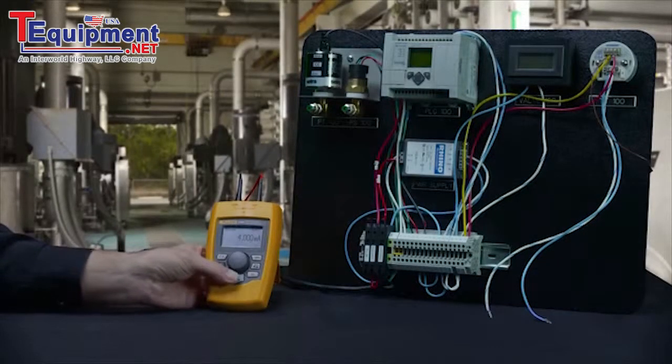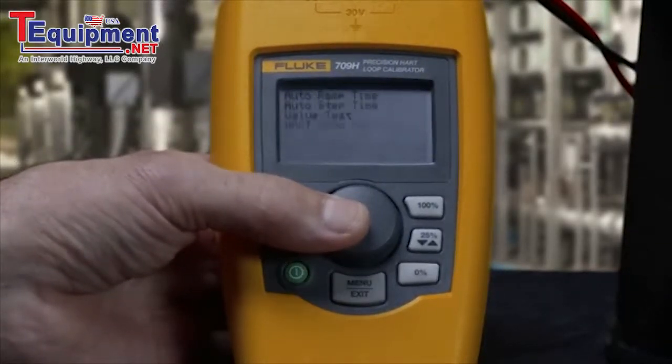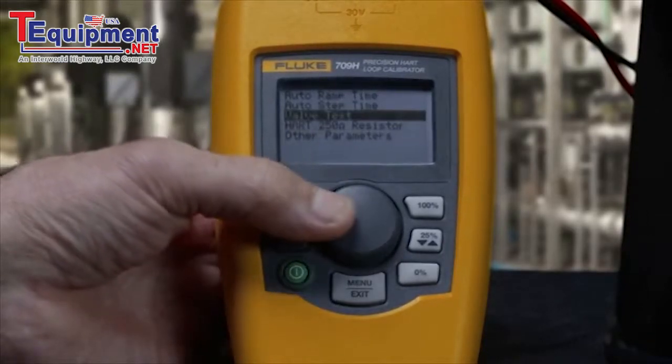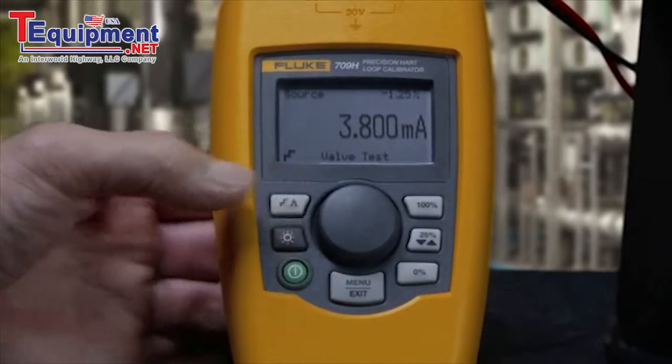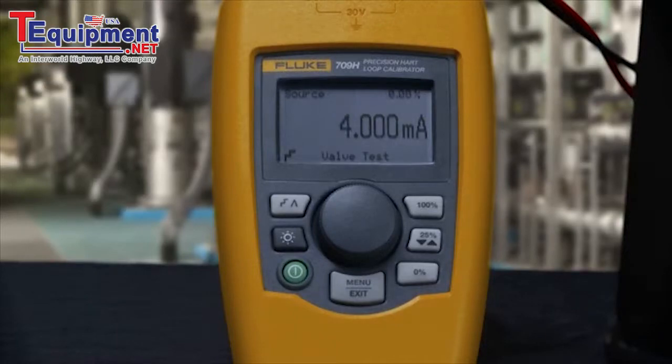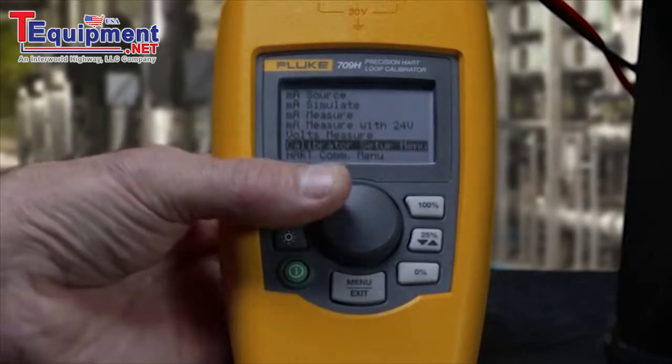The 709 and 709H also have a long list of great features users will appreciate, including valve step settings in milliamp source mode, adjustable automatic ramp, and 25 percent stepping of the output. There's also a selectable 250 ohm HART resistor.